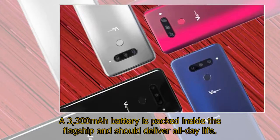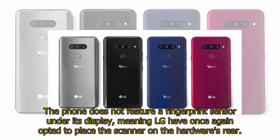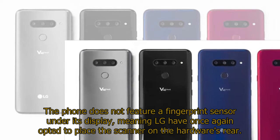A 3,300mAh battery is packed inside the flagship and should deliver all-day life. The phone does not feature a fingerprint sensor under its display, meaning LG have once again opted to place the scanner on the hardware's rear.